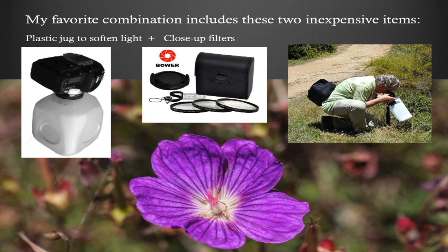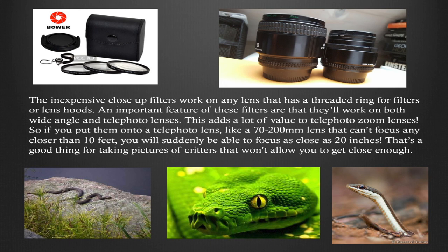My favorite budget combination is two inexpensive items: a plastic jug with the top and bottom cut out, which I hold up to my lens, plus that set of close-up filters. When you're outside in bright sunlight, you just put your subject right in the shadow of the plastic jug and it will soften the light — it works really great. These inexpensive close-up filters work on any lens that has a threaded ring. They'll work on your kit lens, but if you have a telephoto lens like a 70–200mm, I'd recommend getting another set that fits it.